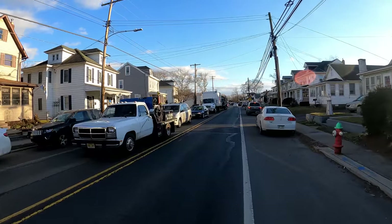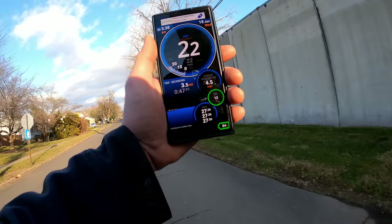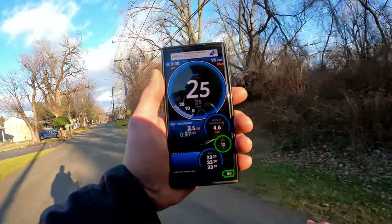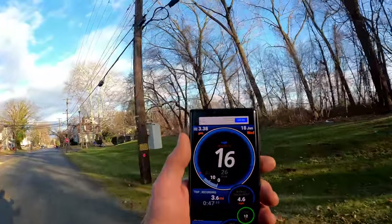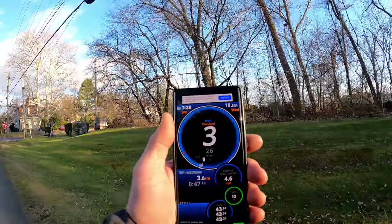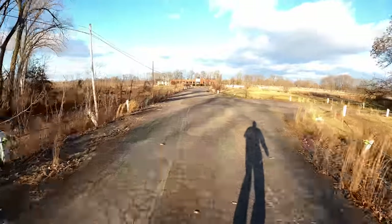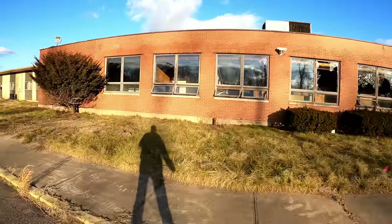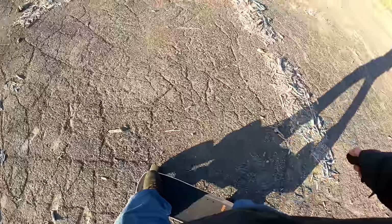No traffic on the skateboard path. Three and a half miles in on flat road — let's test top speed without going squirrely. Hitting 25–26 mph; they advertise 28, which you could probably reach. Full braking brings it to a complete stop very quickly — impressive stopping power.